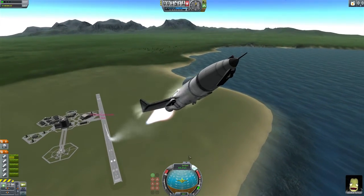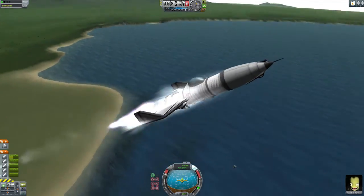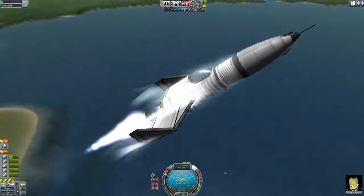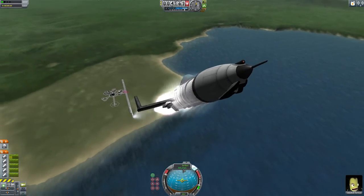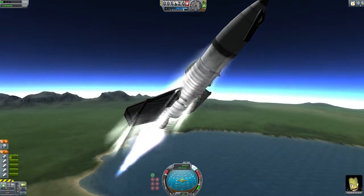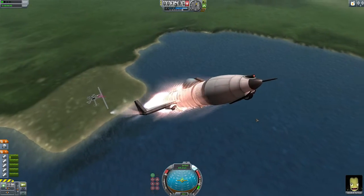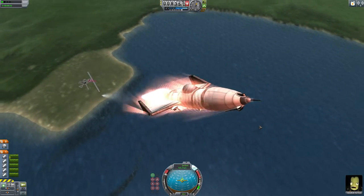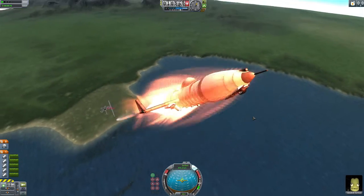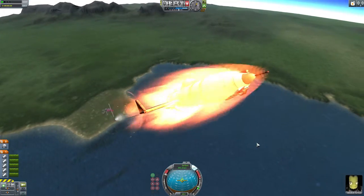Now this plane of course can just continue climbing pretty nicely and it does pretty well. It's just a very basic plane, just to demonstrate that the cradle works. You can get rid of these Separatrons — they're not entirely necessary, but they do help with getting lift and getting airborne. But anyways, this is Kerbal Space Program and my rocket cradle. Safe landings.